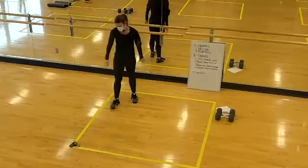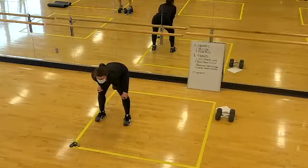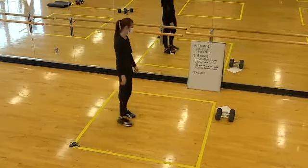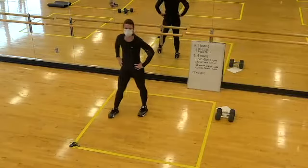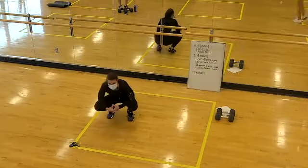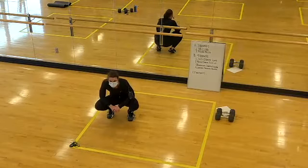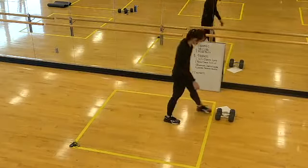Four rounds down — awesome job, team! Shake out the legs, catch your breath, grab some water. We have a short finisher: 90 seconds. You can head out now if you need to, but if you stay for 90 seconds, it'll be worth it. You can take full advantage of your rest and recovery.